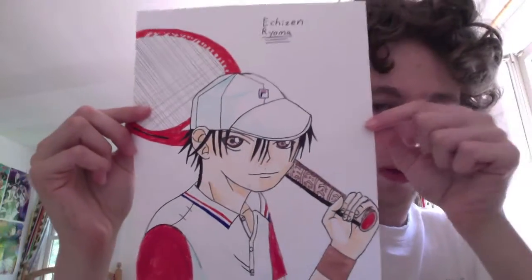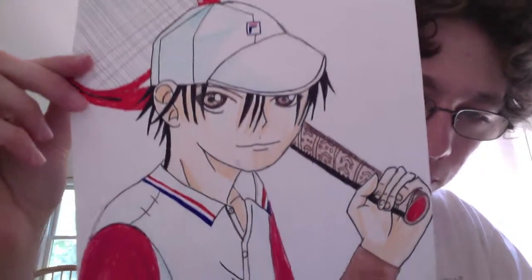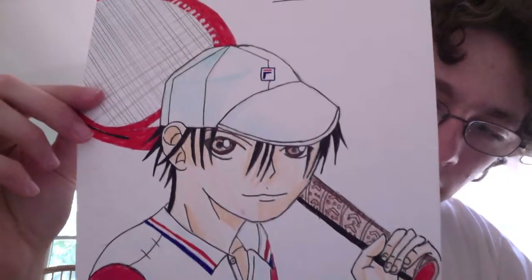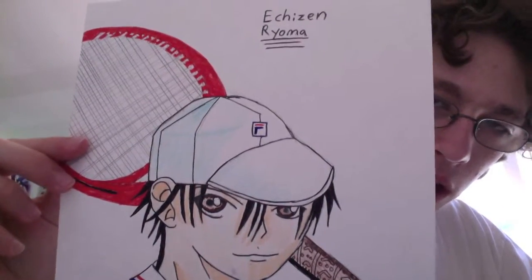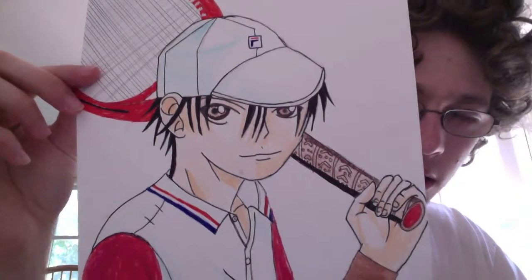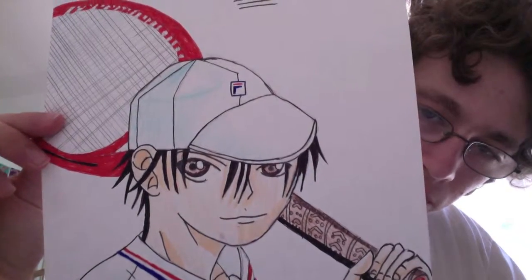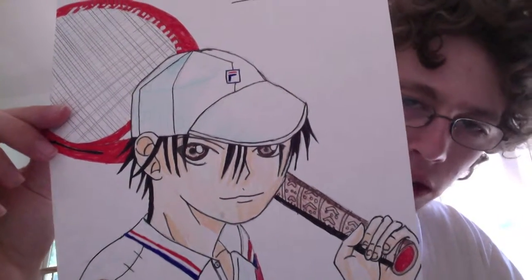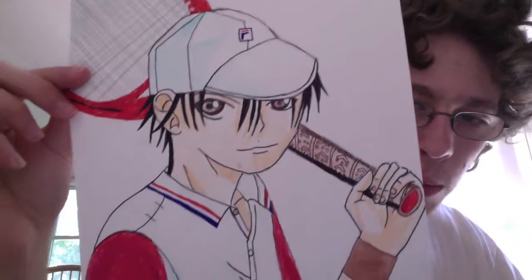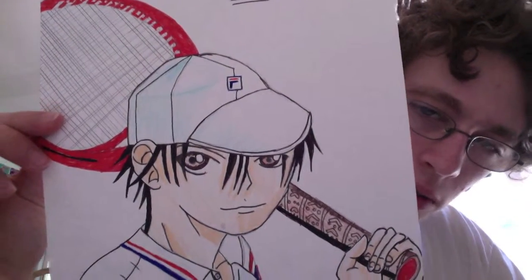Last but not least — I saved this one for last because this one is the best one. It's still not great. I think the shading on the skin is probably the only thing I really really like about this. His head just looks really really flat — I should have extended it longer. Maybe the shading on the hat, I don't know.